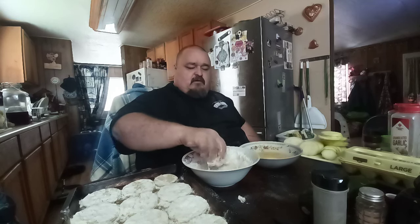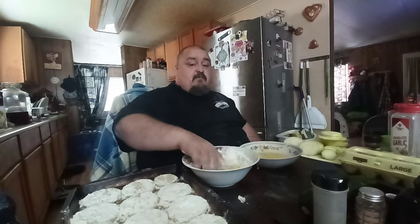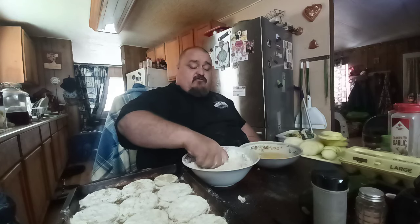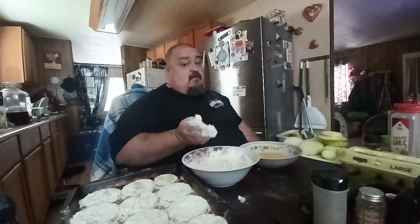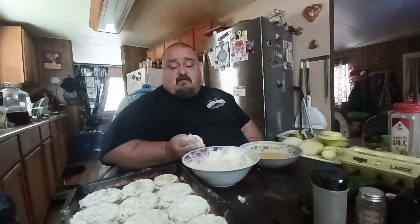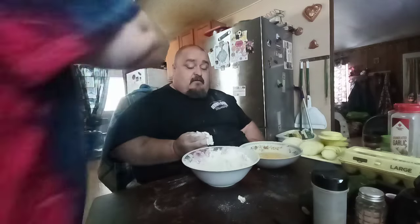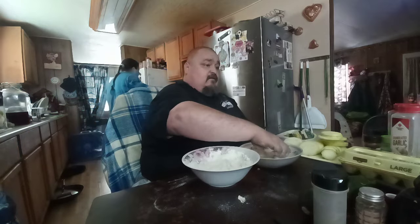Some people eat it with peanut butter — I've seen it, and it sounds gross to me. Some people eat it with fruit; I've seen people eat it with pineapple, mangoes, and strawberries all chopped up and cubed. Go ahead and put some of these in since the grease is hot, and then I'll take over.